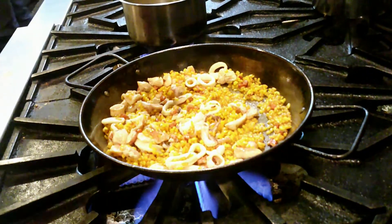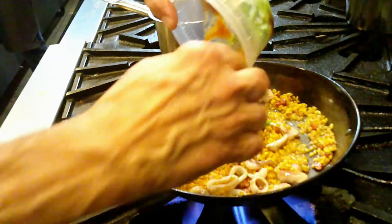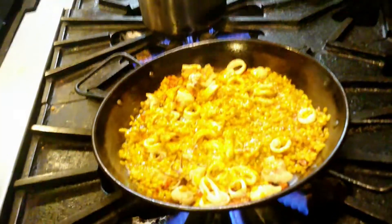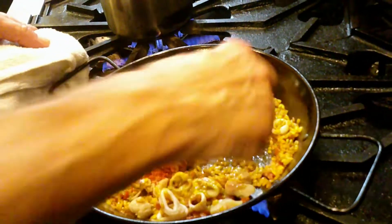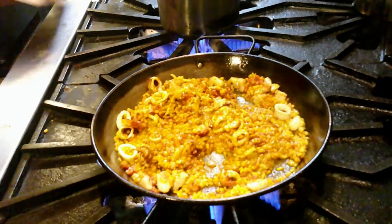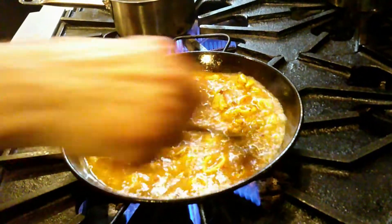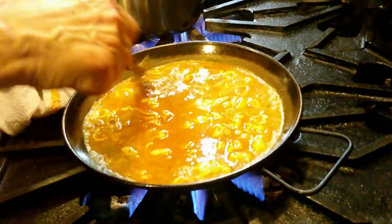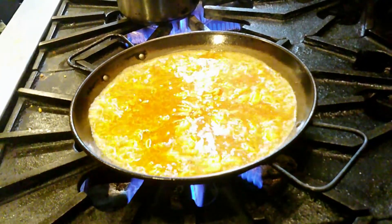Now we add the combination of sofrito and parsley picada into the paella pan. While the broth is getting hot — because you want to put the broth in boiling — I'm going to add my seasoning now: the salt, paprika, and black pepper combination. We stir this up too. At this point I'm going to add most of the broth, but not all of it. We stir the paella, and once we do this, we're not going to touch it anymore. We're going to wait for it to come to a boil. It's boiling already right away because the broth was hot and we didn't let it go cold.